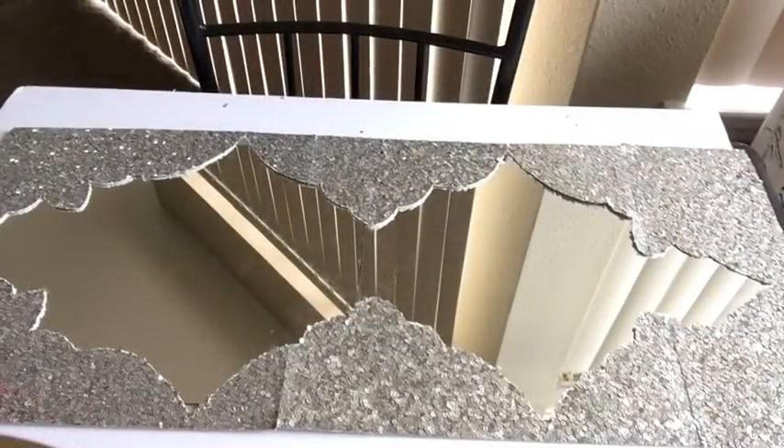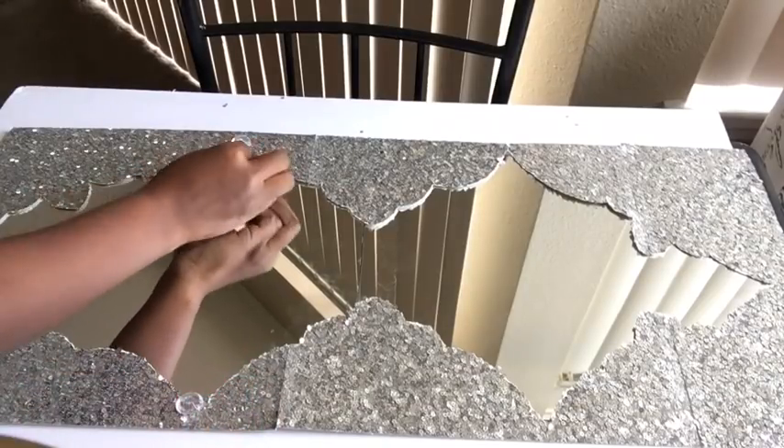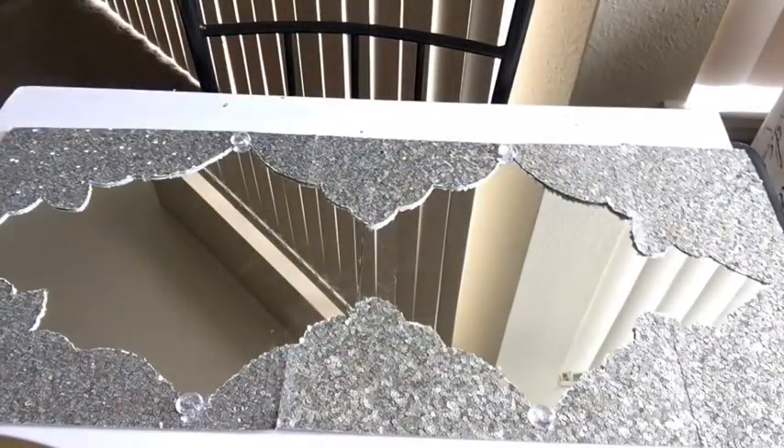I flipped the design over and placed it on the mirror — you can still see the lines because it hasn't been glued down yet. At some corners of the design I'm going to be gluing down acrylic gems.